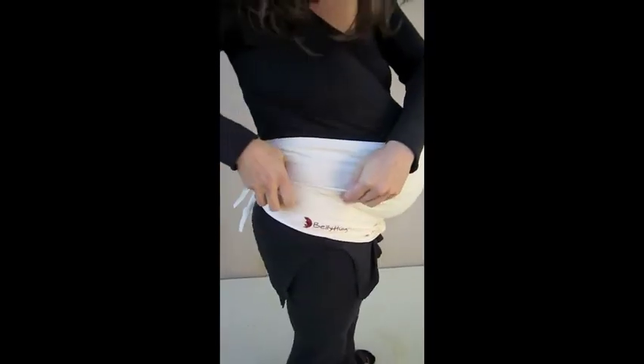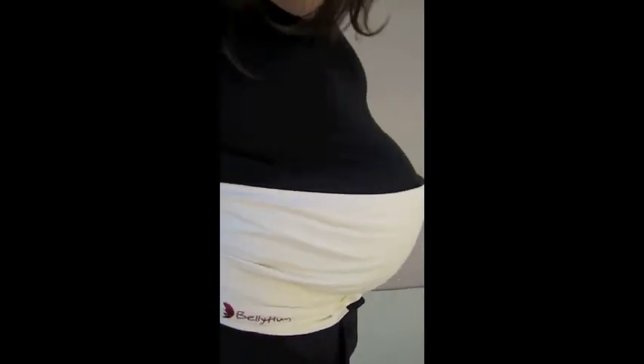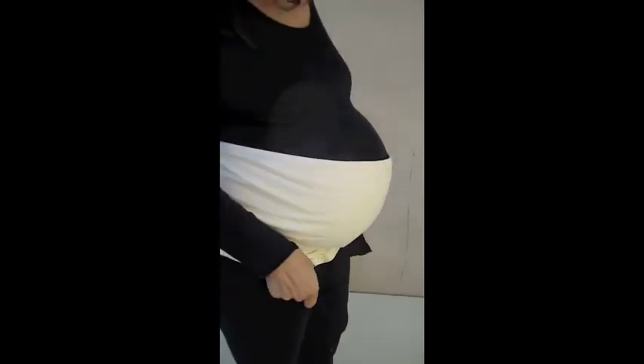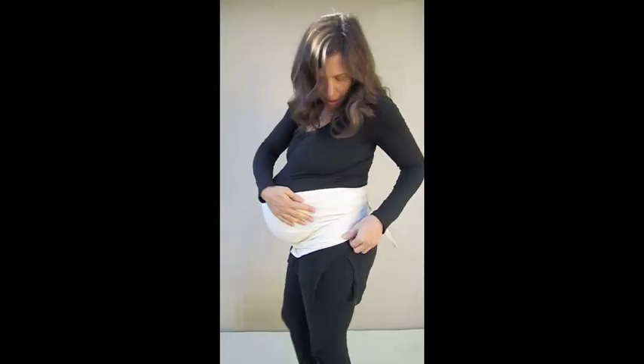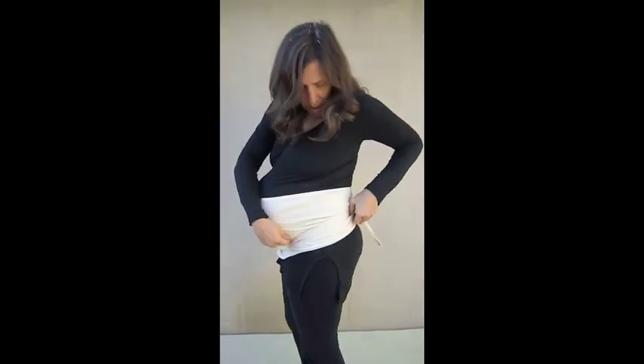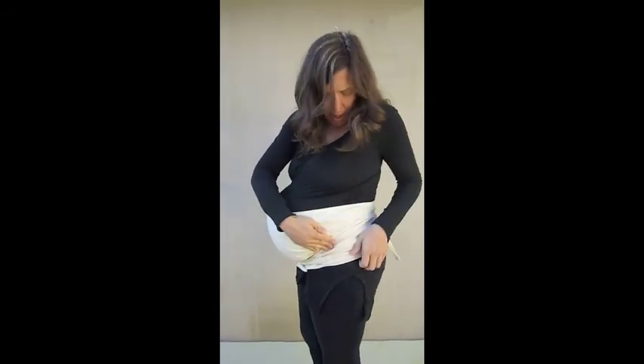Adjust and spread BellyHug and your clothes to feel comfortable. Make sure the straps of BellyHug cover the hips and pelvis that are now carrying the weight. If you wrapped BellyHug tight and right, you will feel immediate relief.